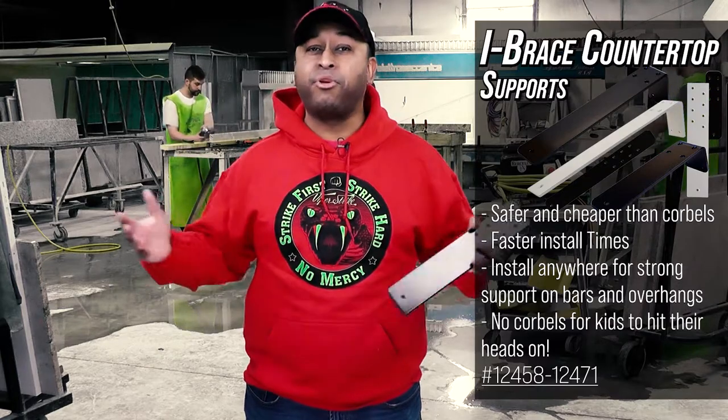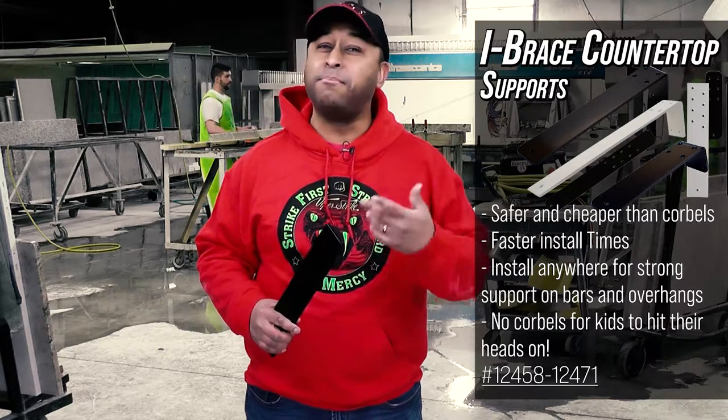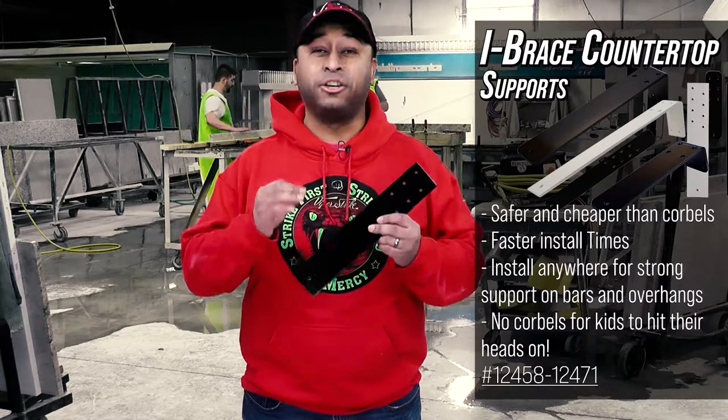Large island tops, breakfast bars, whatever the need you have for an overhang, or if you just like the look of a modern floating countertop in your home, the iBrace will make sure your stone is secure.